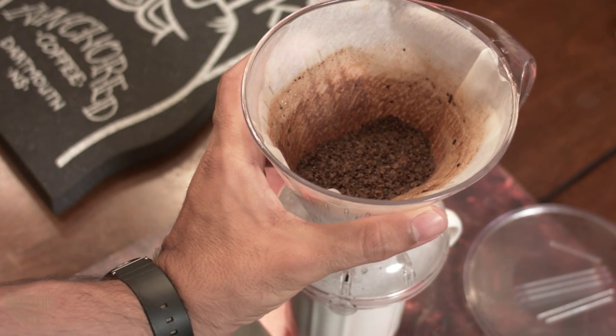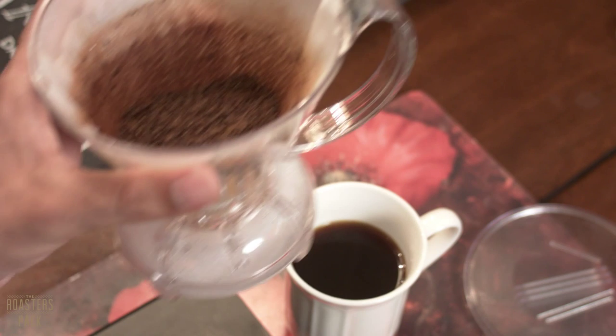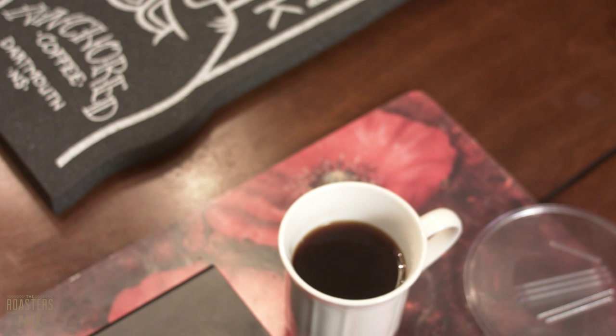Some things to note though: every coffee is different. So if you're finding your brew is a little bit more bitter than you wanted it to be, it could have to do with your water temperature being too high, your grind being too fine, or your brew time being too long. And in comparison, if you're finding it to be too sour, your water temperature could not be hot enough, your grind could be too coarse, or your brew time could be too short.